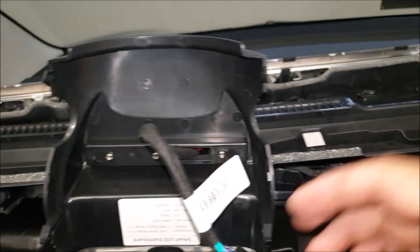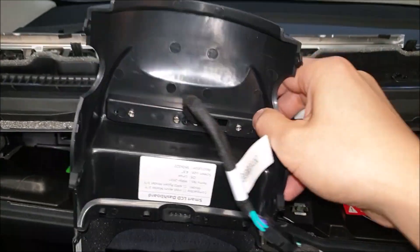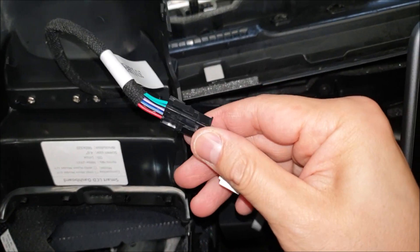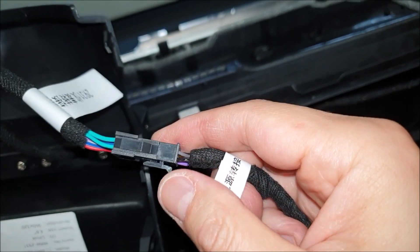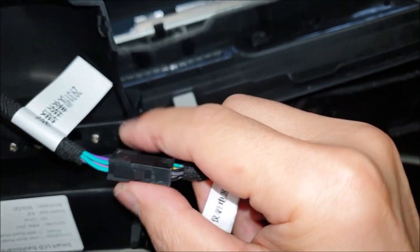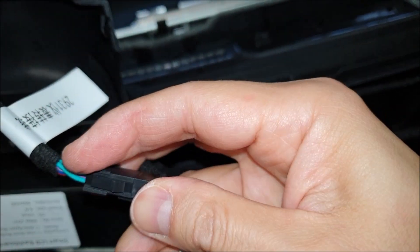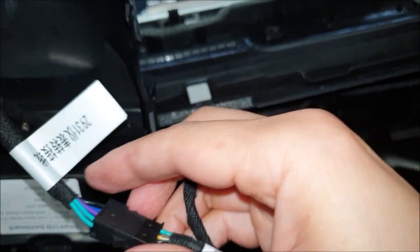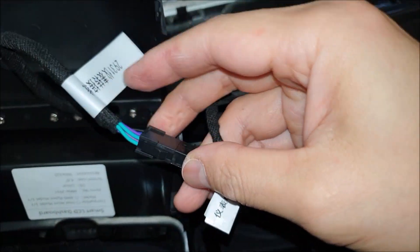This is pretty straightforward - I just flip the screen over and plug this in. You can see it has a clip there. You just squeeze it together until you hear a clip sound, push it all the way, and it's extremely firm - I had to use two hands.